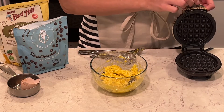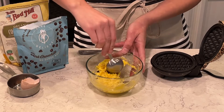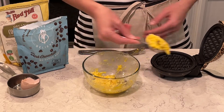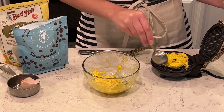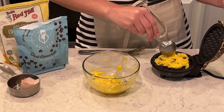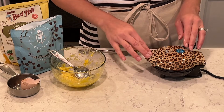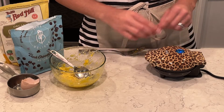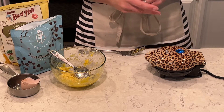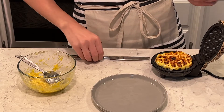Alright, so everything is mixed. I have my shuffle maker heated up and ready to go. I'm going to scoop about half of the mixture into the maker and flatten it out a little bit, then put the top on. It has a little blue light that's going to let me know when the shuffle is done. It's really quick and easy — I love making these.